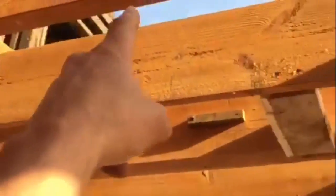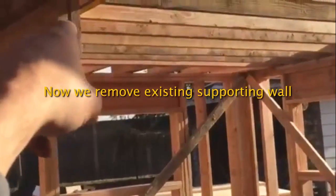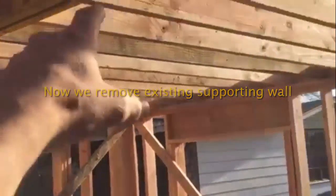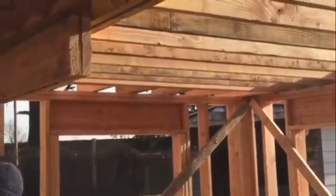Our flitch plate is installed. The existing ceiling comes in and butts into the flitch plate, and the new ceiling comes in and connects to it as well. Now we're just taking out this center wall — literally everything is already connected — we're just pulling out the wall that was holding the old ceiling up.